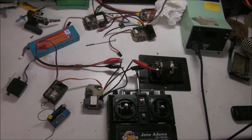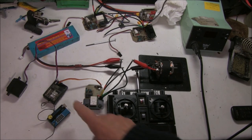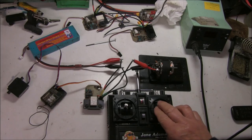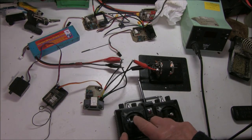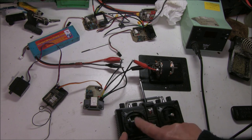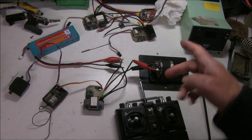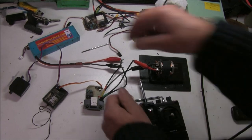For the final test I'm using the 27MHz radio with the big old receiver. The servo is connected up as well, and it works with the radio. I'm sure the others work exactly the same.